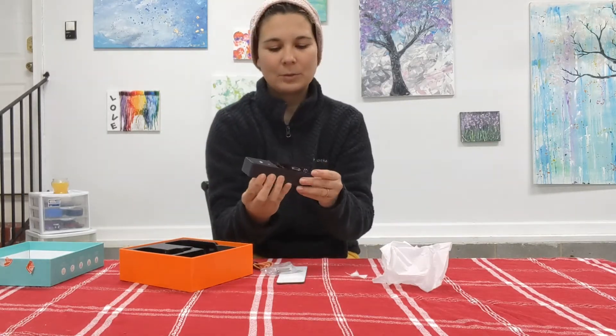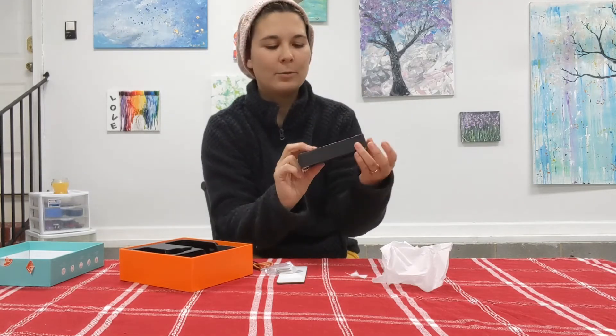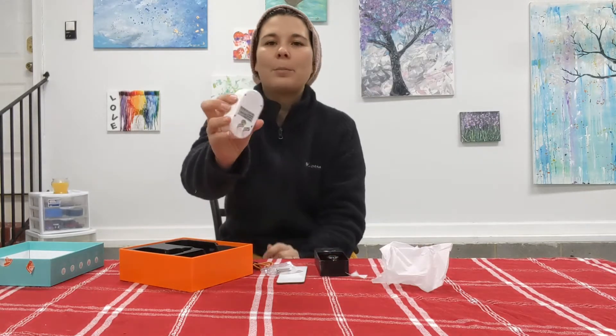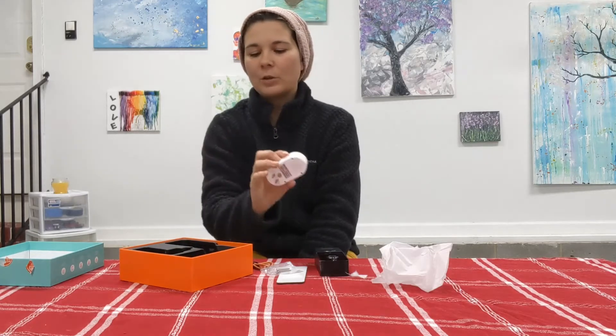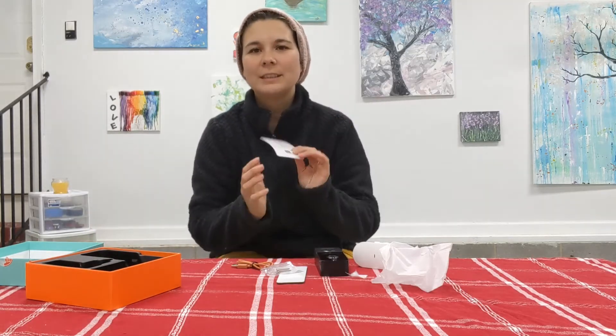So this is the camera itself — it looks pretty nice too. I will show you guys more of a close-up as well. Right here you have your little doorbell button, and then here's the plug to charge it. I'm going to show you guys a close-up of all this, and then I'm going to explain how to use this. Right here are the instructions, and then we will try it out.